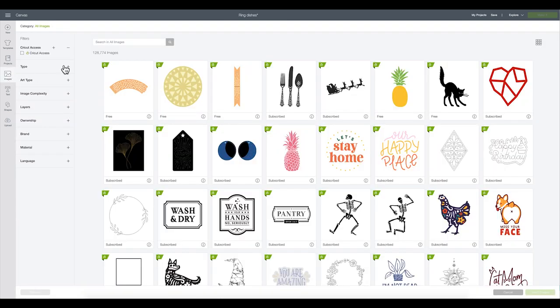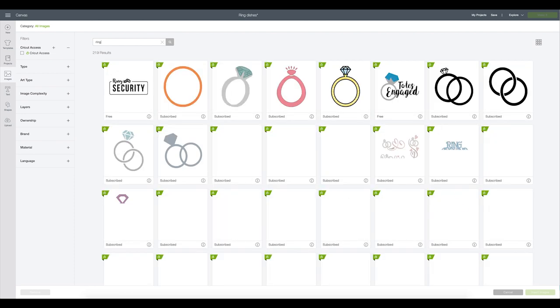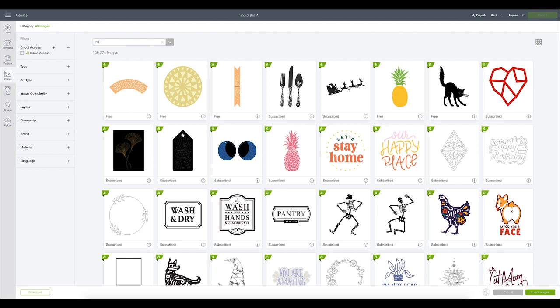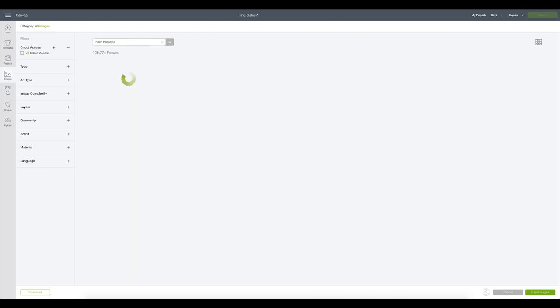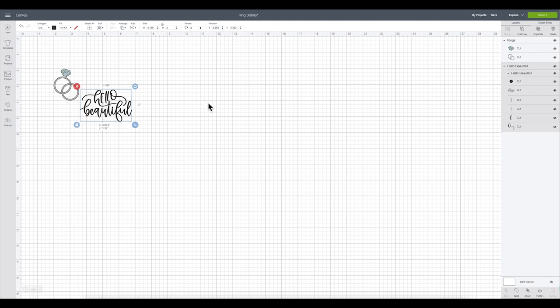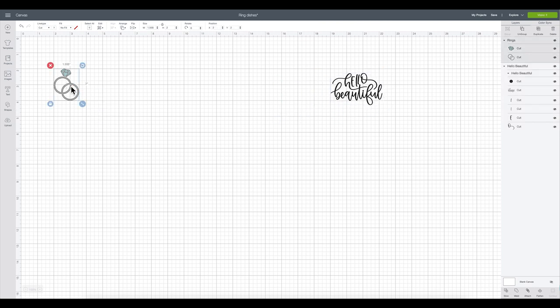Now that we're in Cricut Design Space, we're going to come over to the left side and locate the images button — fourth down on the left, click that. We are going to search for 'ring.' I like this image right here; I'm going to do a little bit of editing to it. It's going to add it to my queue and allow me to continue searching. The next thing I'm going to search for is 'Hello Beautiful' — I thought it'd be nice for one of the ring ideas just to be a really sweet little sentiment to make someone happy. I'm going to grab that and then insert both of those images.